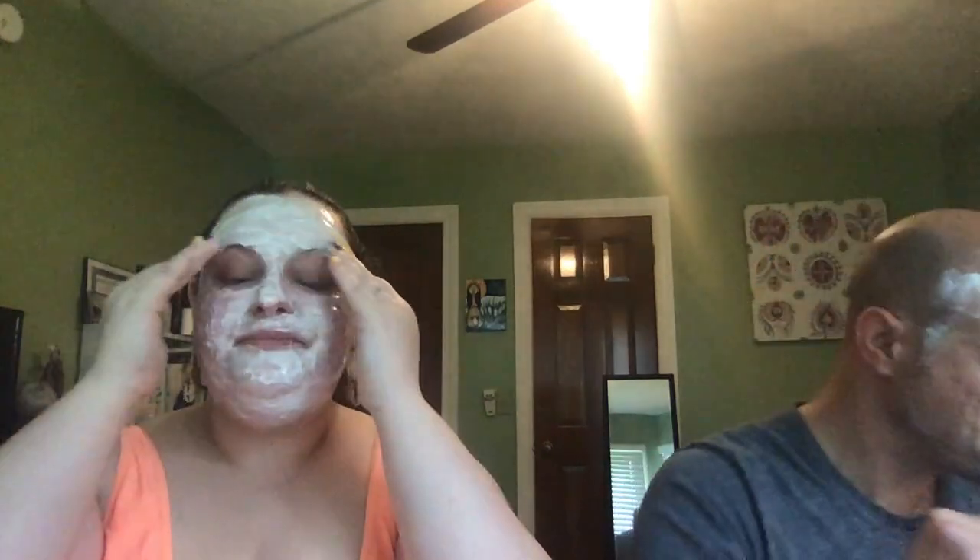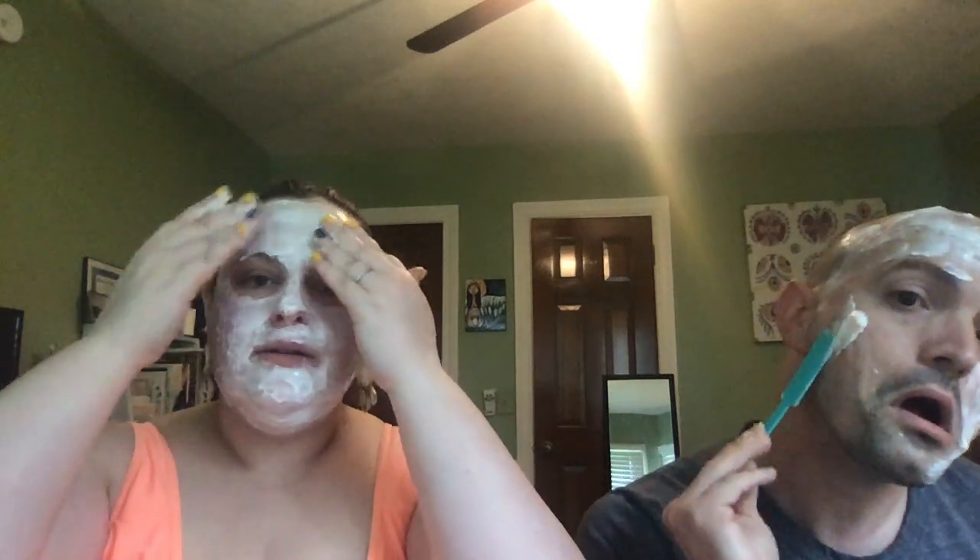The puka shell earrings might have been a bad idea because I think they're going to get in the mask, but oh well — it happens. Trying to just glob all of this on my face — I don't want to waste it.